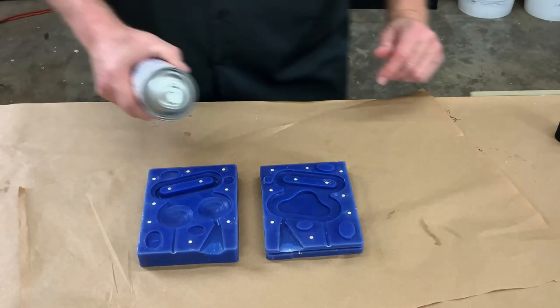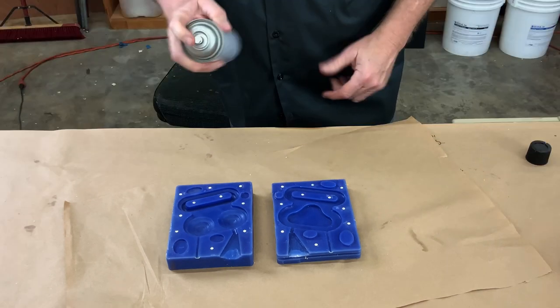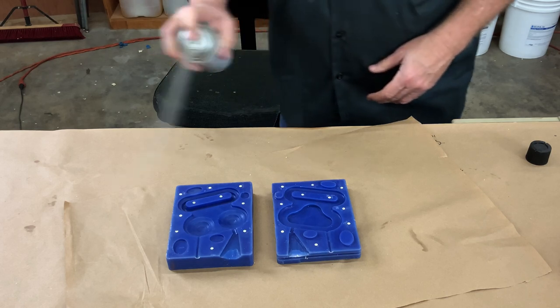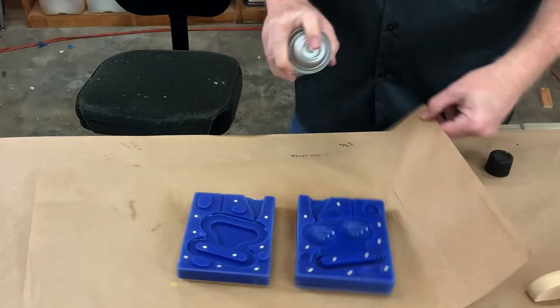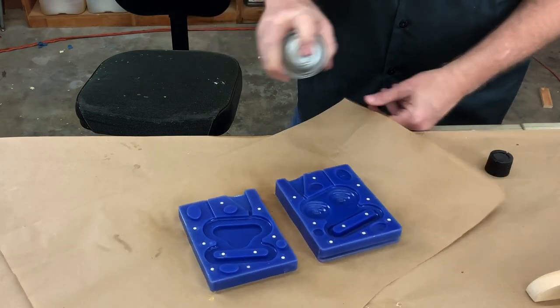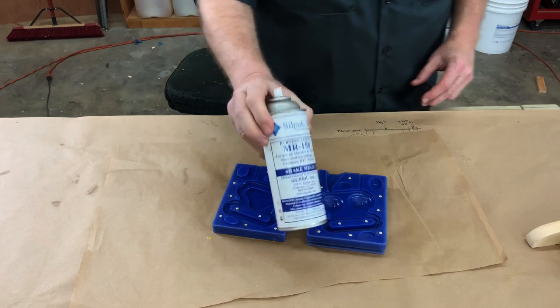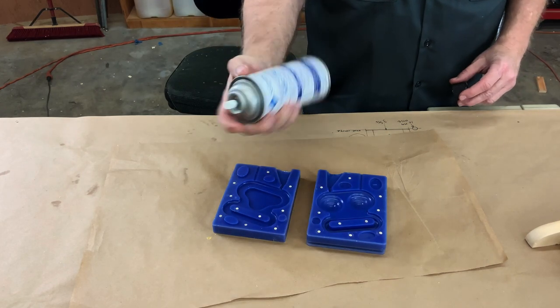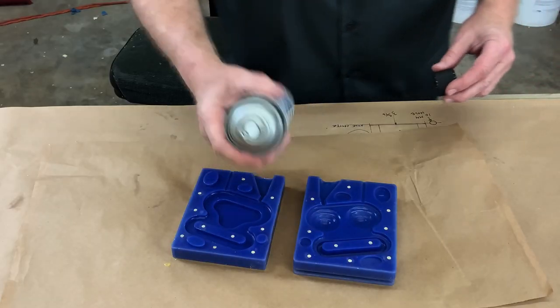One of the secrets to doing rigid tooling is mold release. I'm very careful to hit these parts from all sides — not a heavy coat, just a super light coat. Make sure you get it all in there good. That's tip number one: make sure you use release agent. I'm using MR-150 from my buds at Silpac. It does good stuff and works really well.